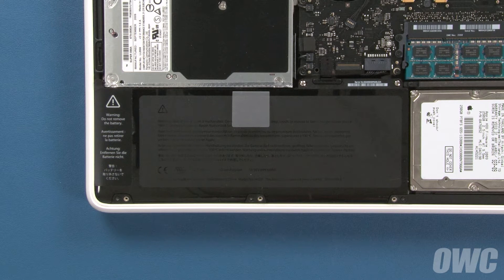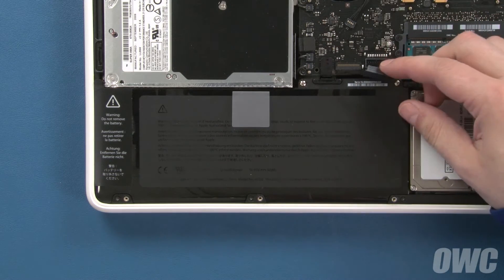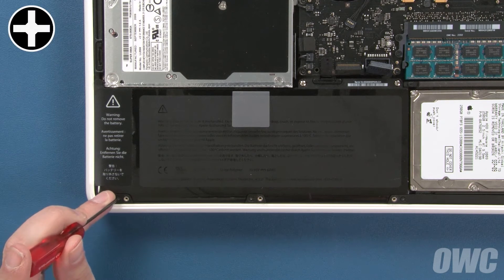The battery is located in the lower left corner of the MacBook. The first thing we'll need to do is detach the battery connector — simply lift it straight up and out of its socket. Next, we'll need to remove three Phillips screws holding the outer edge of the battery in place.